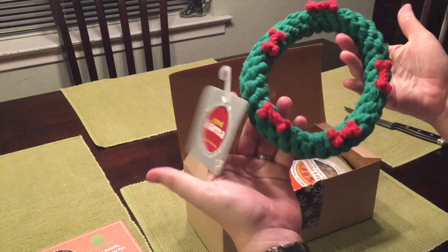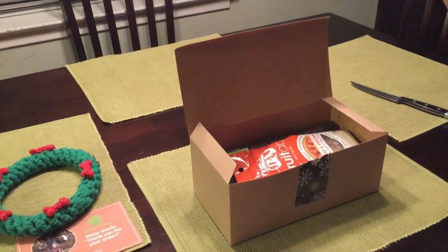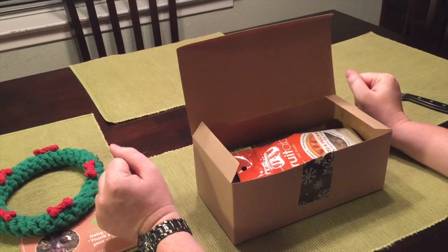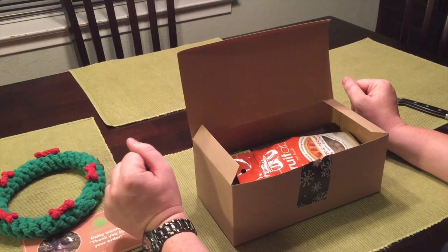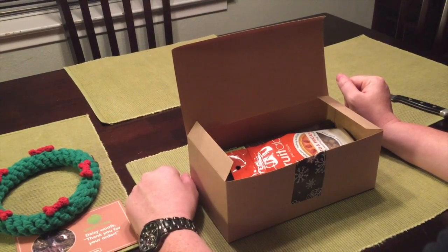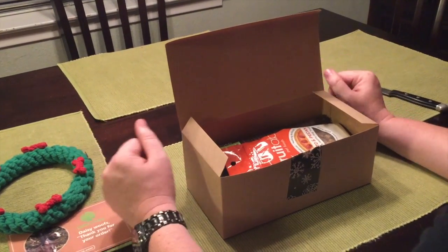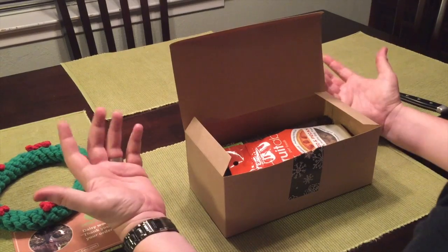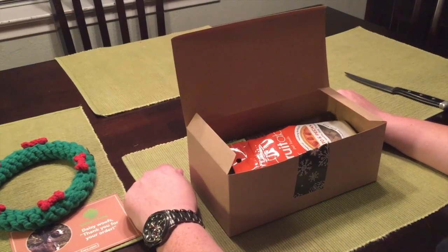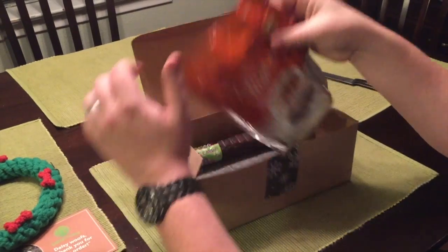The great thing about BarkBox or any of these other dog gift boxes is that they give you treats that you wouldn't normally pick up, that your dogs will probably love. And if you subscribe on a regular basis — monthly or quarterly — you never have to go buy new treats because you're always getting a nice variety for your dog. This one is a perfect example.